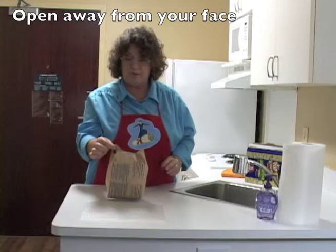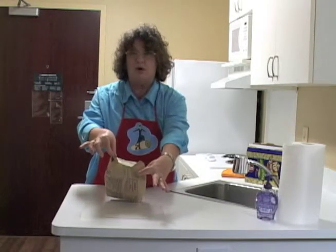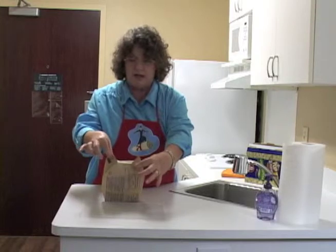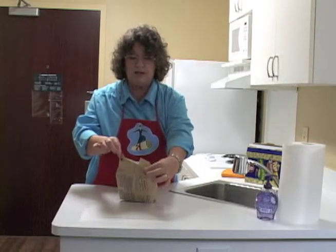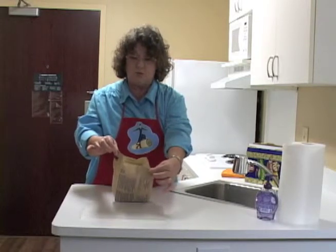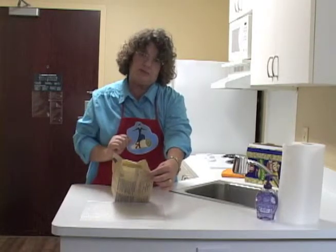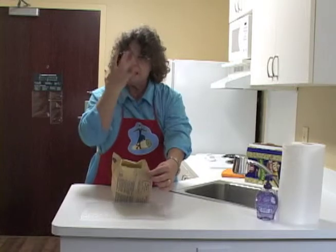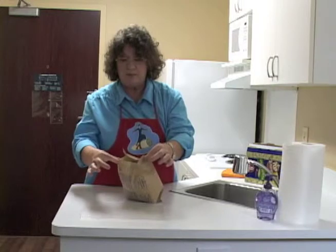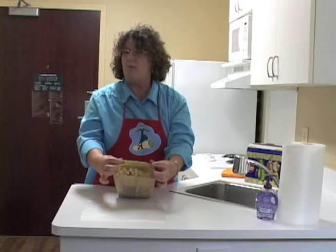To open your microwave popcorn, hold one corner and the opposite corner, just on the paper — don't grab the full part of it because it's too hot. Pull each corner away from the other corner. Notice it's not by my face — I'm holding it away from my face because all that hot steam is coming up, and if I had it next to my face, that steam would burn me. Once I've opened one side, grab the other side and pull that too, so you have your nice warm popcorn.